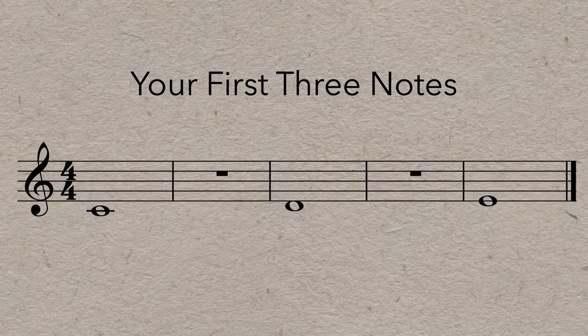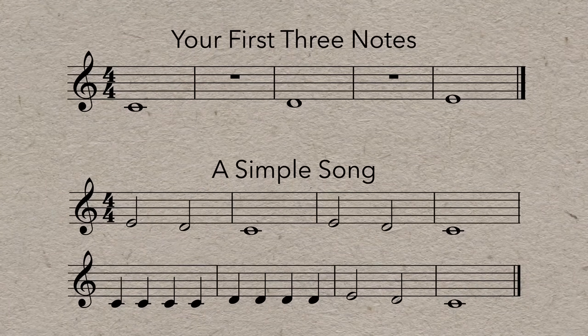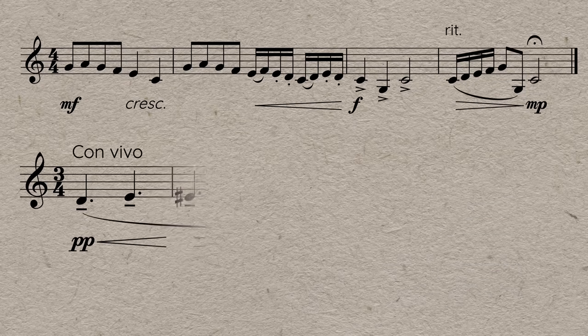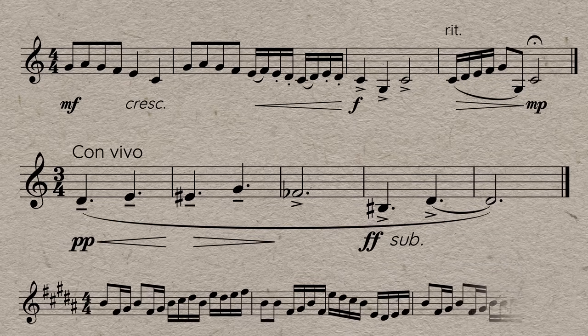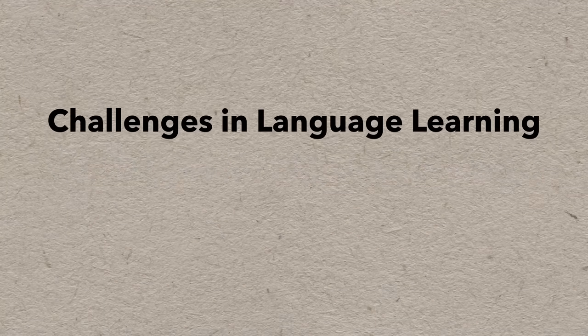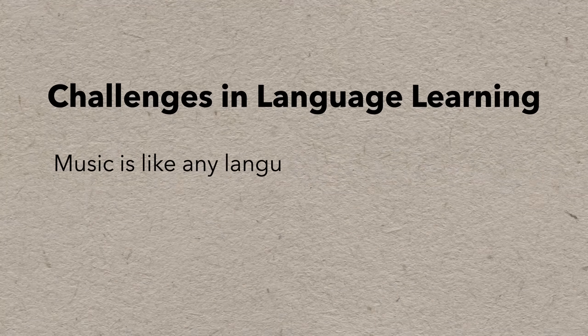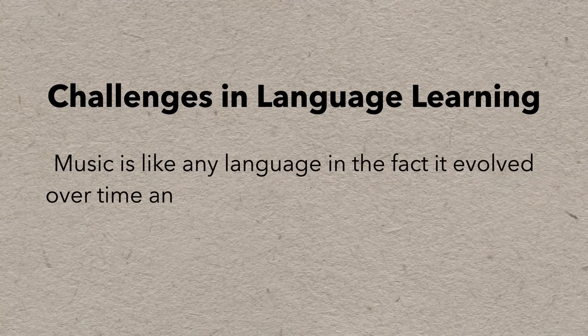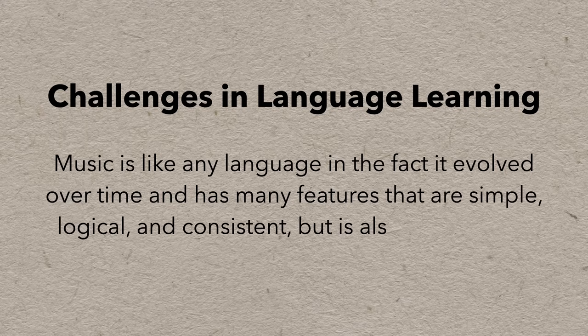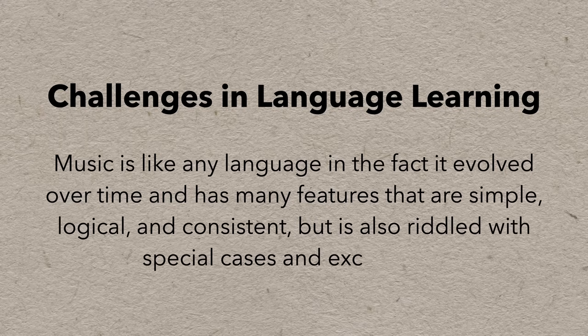Music is the same. You learn the basics and start with very simple pieces and notation, then move on to more complex music, with more details and more advanced musical vocabulary. It takes a while and it takes effort, but when you practice reading, you get better at reading. Along the way there will be challenges, because music is like any other language in the fact that it evolved over time and has many features that are simple, logical, and consistent — but it's also riddled with special cases and exceptions.